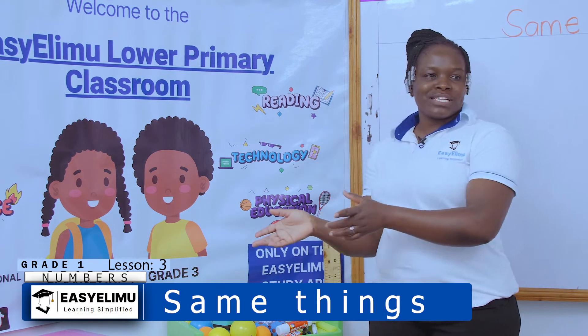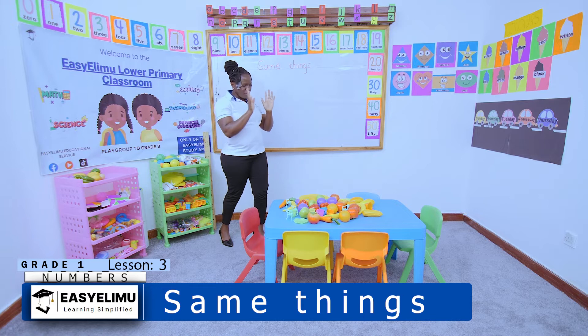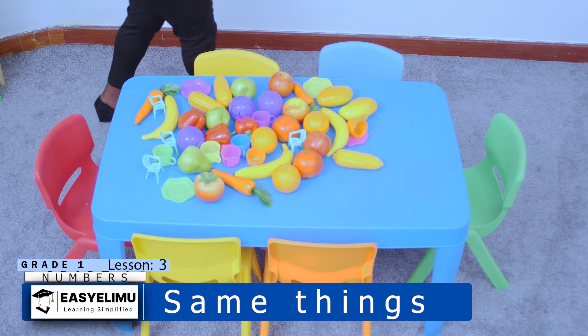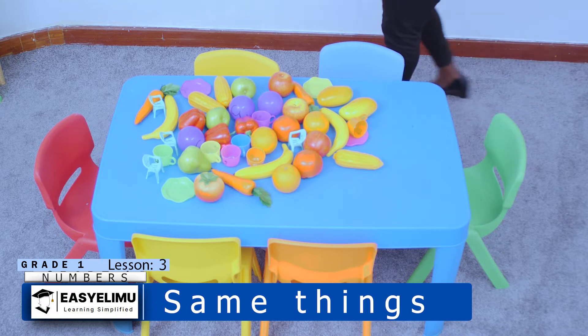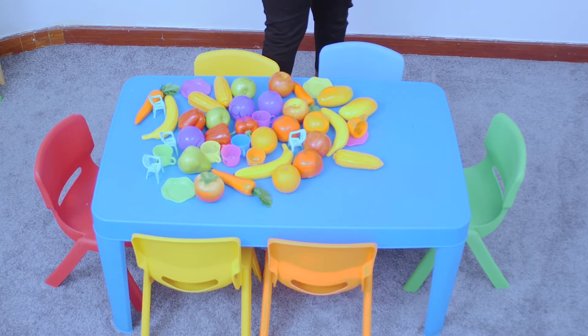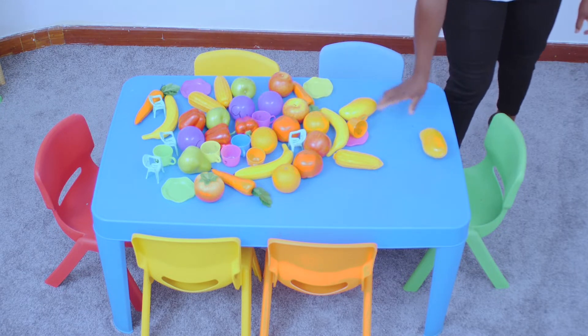But today we want to put the same things together. If I'm talking about the yellow chairs, they should all be together — yellow chairs. I will not mix the green chairs and the blue chairs. When I'm talking about fruits, which fruit am I talking about? The mangoes. I'll make sure all the mangoes are on one side.